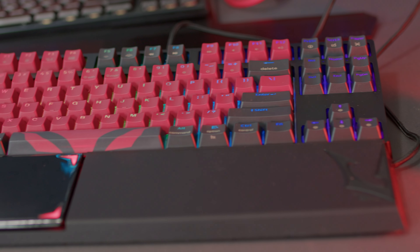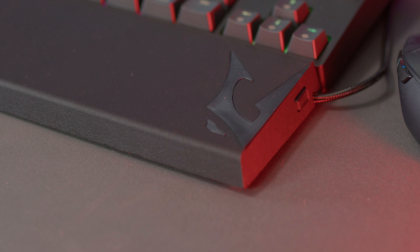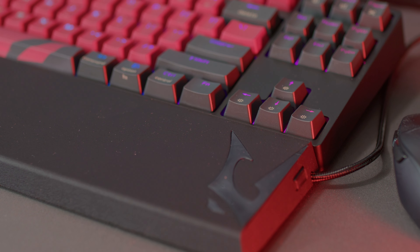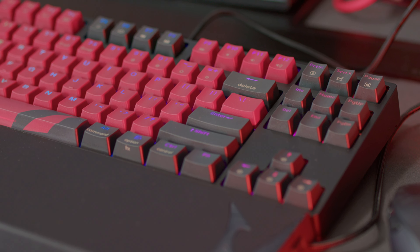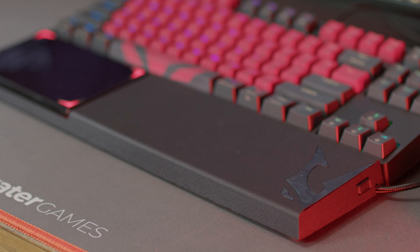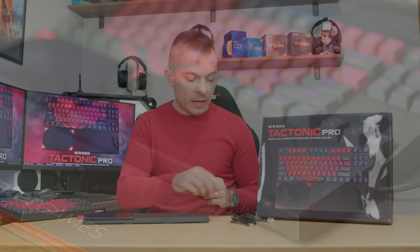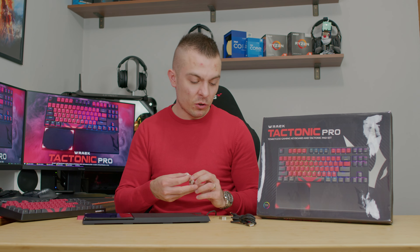I chose Gateron Brown switches for this keyboard, and you can choose any Gateron switch to be precise. The keyboard has function keys at the top including brightness adjustment, multimedia buttons, microphone, camera, screenshot, and even Mac function keys. It also comes with a key cap remover, a switch remover, and at least two additional switches in case one dies after some time of usage.